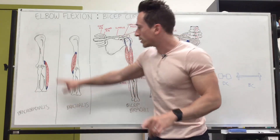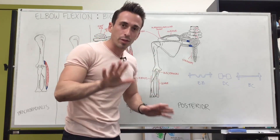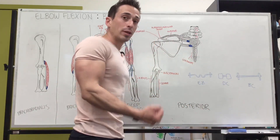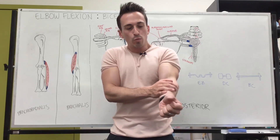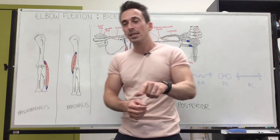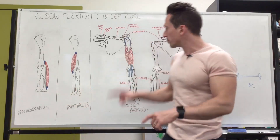The brachioradialis runs down to the radius — put your hand in neutral, tense against resistance, and you can see it come up. People think you only activate brachioradialis in the neutral or pronated position, but that's not true. Brachioradialis is actually most active in the supinated position. However, in the pronated position, because of the bicipital aponeurosis covering the forearm flexors, pronation puts the biceps brachii at a mechanical disadvantage, so brachioradialis has to carry that load. Biceps hasn't turned off — brachioradialis has just proportionally increased because biceps has dropped down.